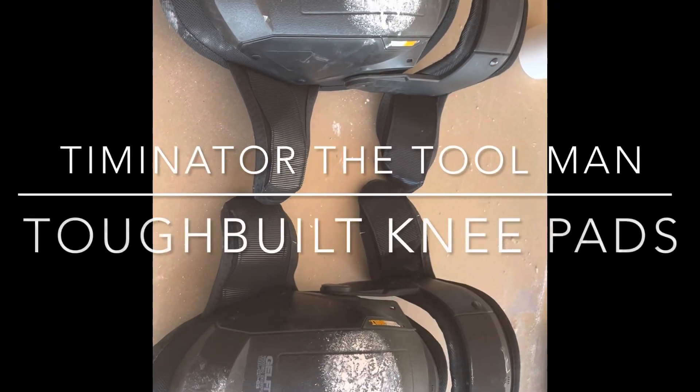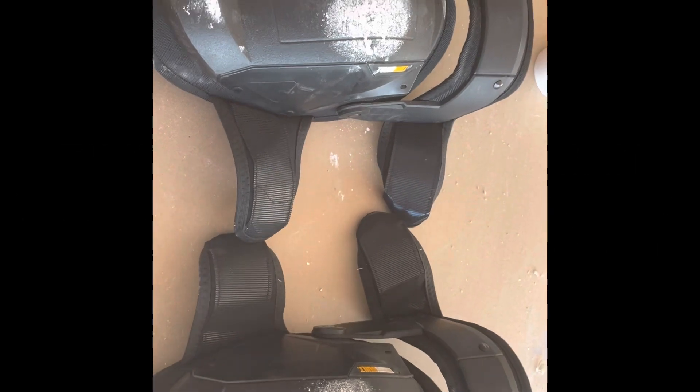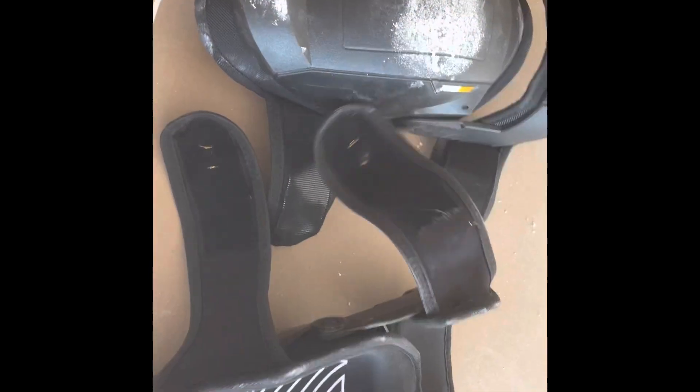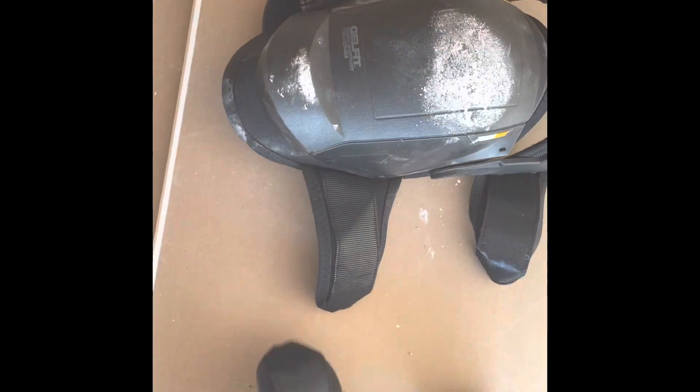Real quick video review on these Tough Built knee pads. I currently have on shorts, so I kind of took them off to get a little breathing. These are from Tough Built.